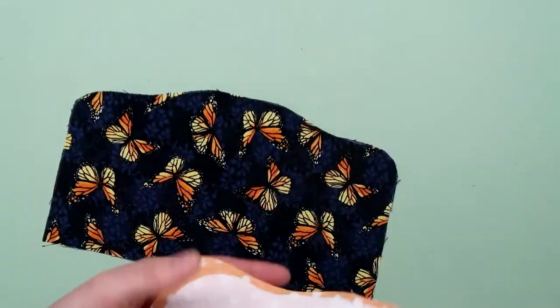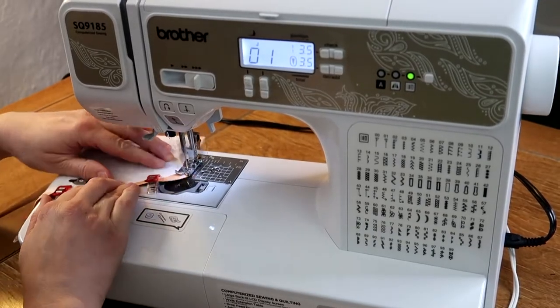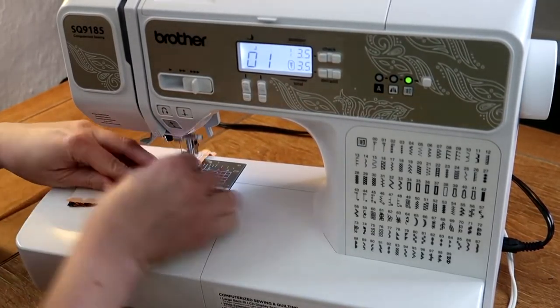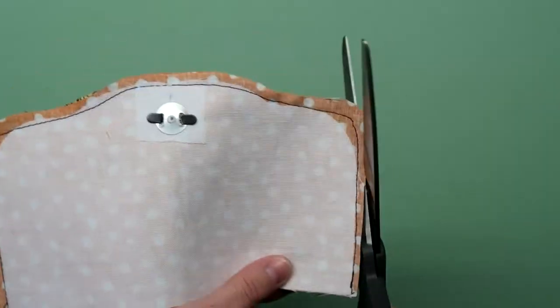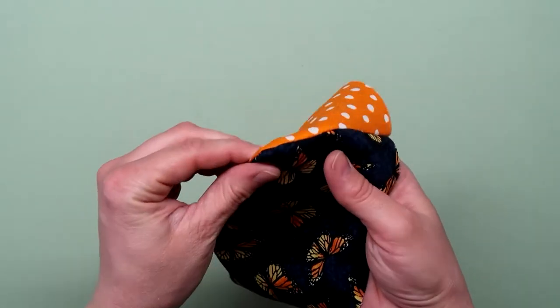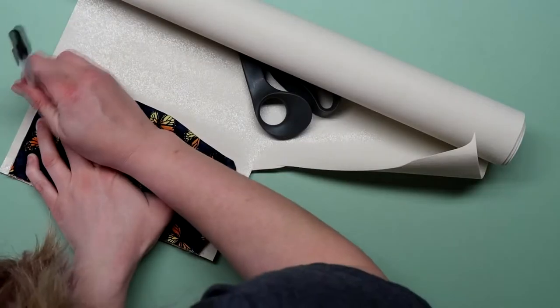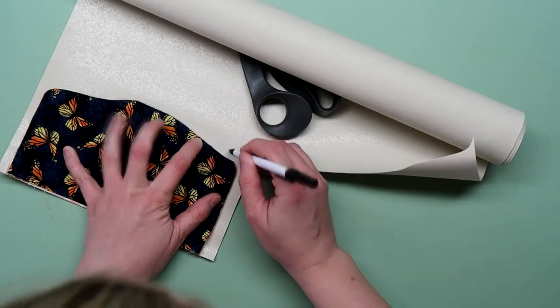Place the two flat pieces right sides together and sew around the edges with a quarter inch seam allowance. Leave the straight edge open. Take your time around the curves. Trim down the seam allowance to about an eighth of an inch and flip right side out. I wanted the flap to have more structure, so I traced it onto some Decoville 526 and cut it out so it was just a tiny bit smaller than the flap.